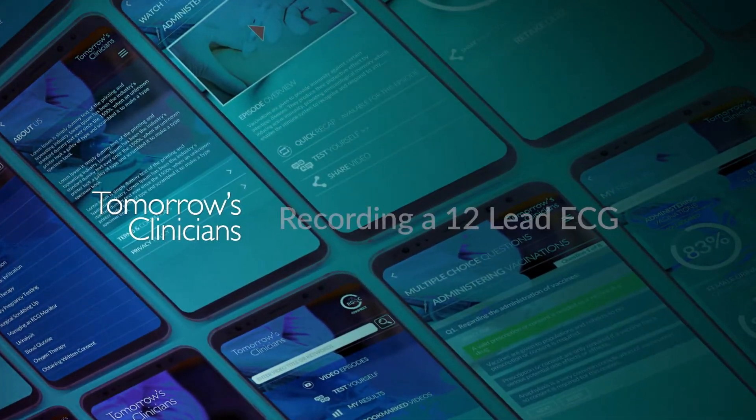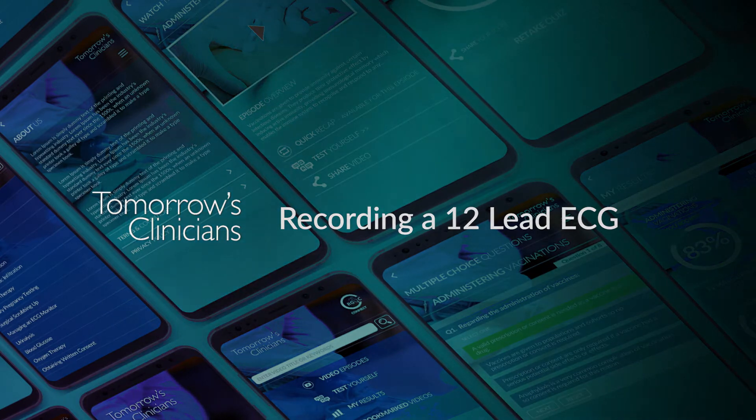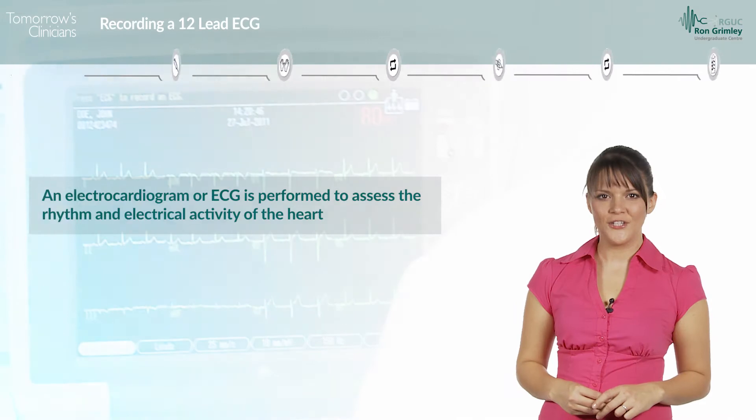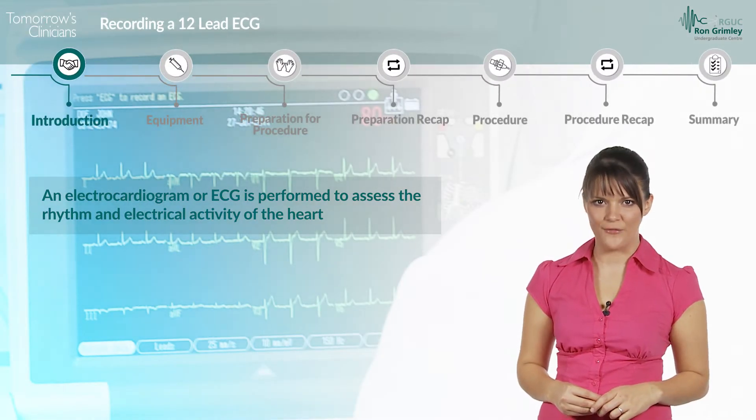In this episode of Tomorrow's Clinicians, we will be looking at the procedure of recording a 12-lead ECG. An electrocardiogram, or ECG, is performed to assess the rhythm and electrical activity of the heart.